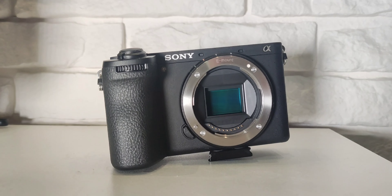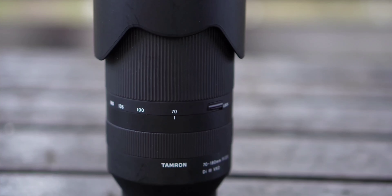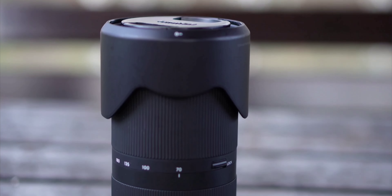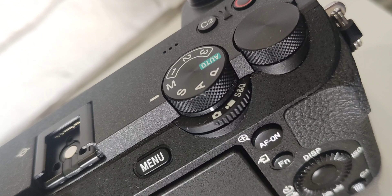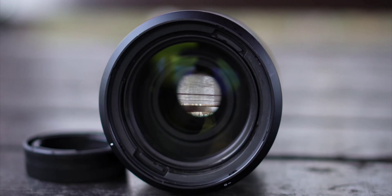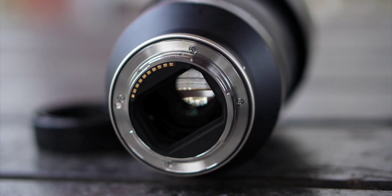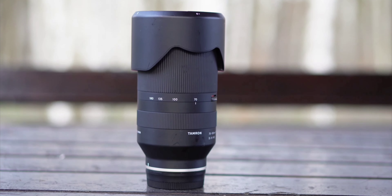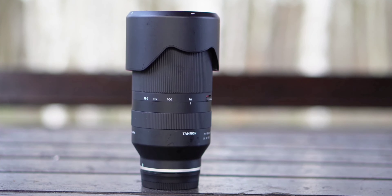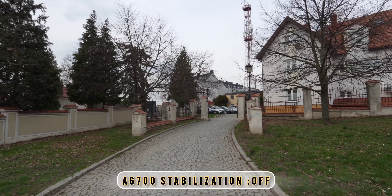Hello guys, welcome back to my channel. In today's video I'm going to check the stabilization in the Sony A6700 using two lenses: the Tamron 70-180mm and the Sony 11mm. I want to check how standard stabilization and active steady shot work at wide angle and telephoto focal lengths. First, we are going to check 11mm on the A6700.